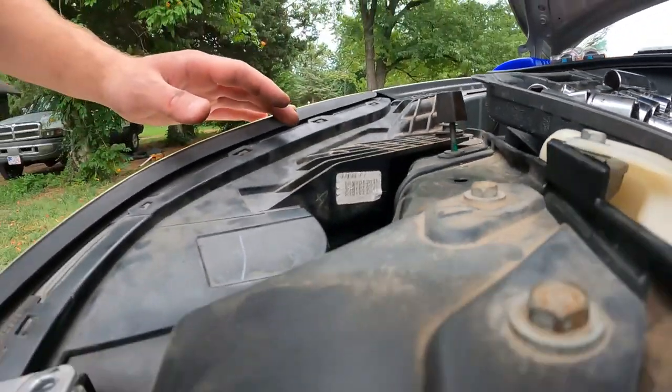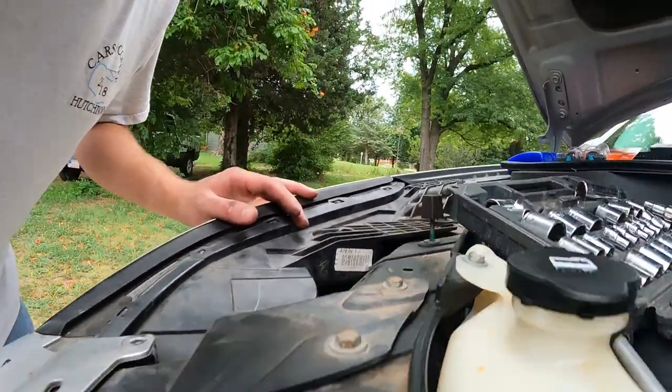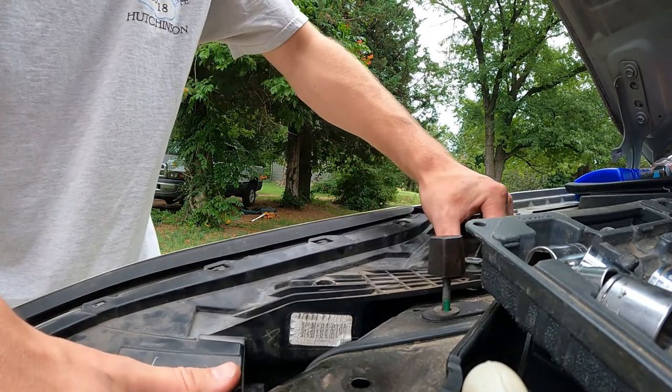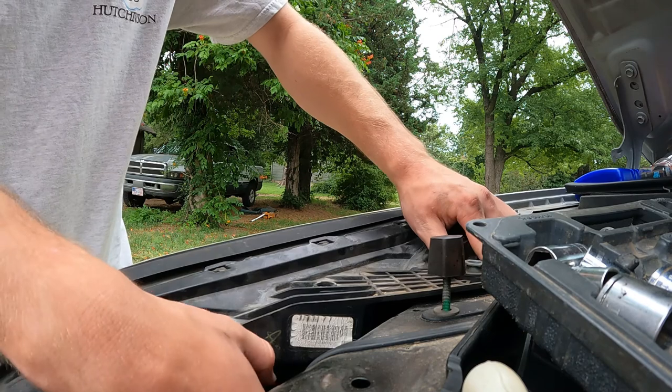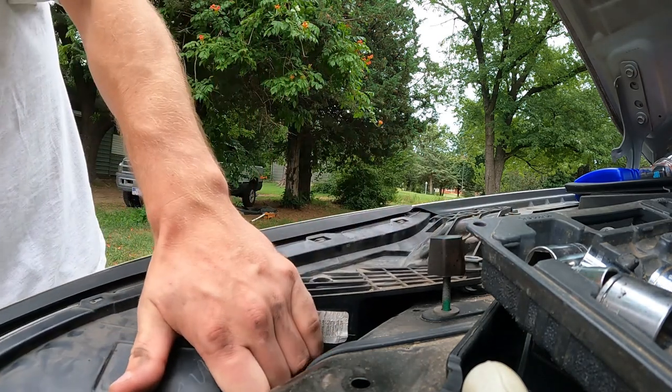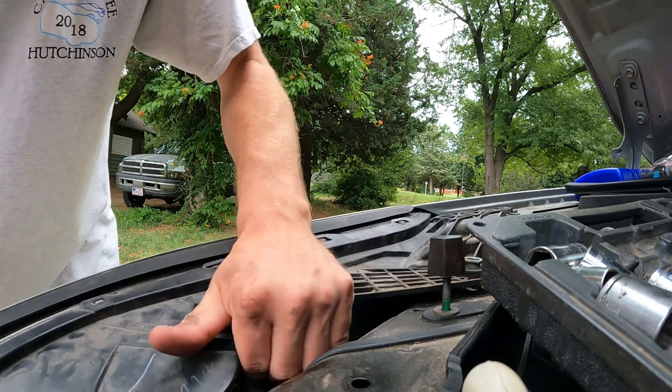I'm gonna set you guys down right here on the cap and give this a little tug. Nope — we're gonna have to take out some more.